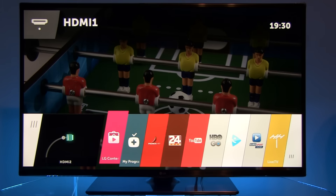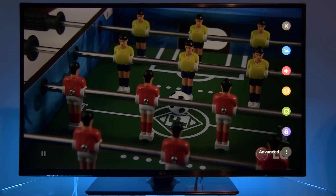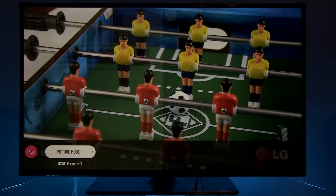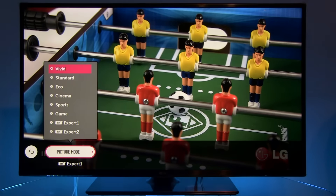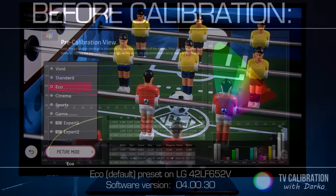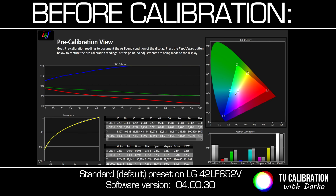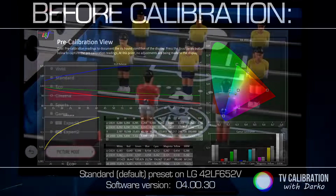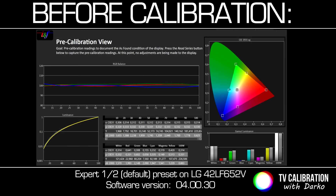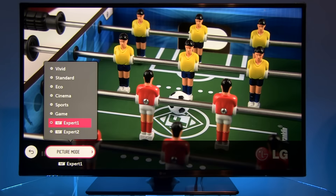I'll open the home menu and go to settings. As usual, different presets are available. By default the picture is in eco mode, which is not really precise. But a much more balanced picture is in cinema, and Expert 1 and Expert 2. I've selected Expert 1 for calibration.